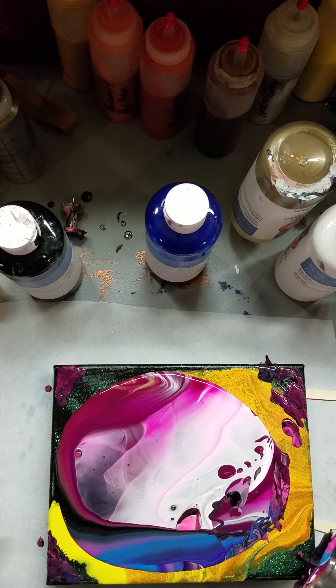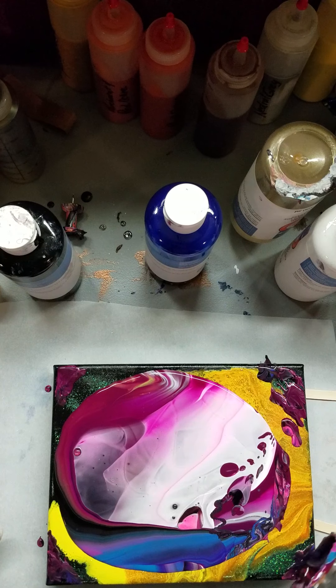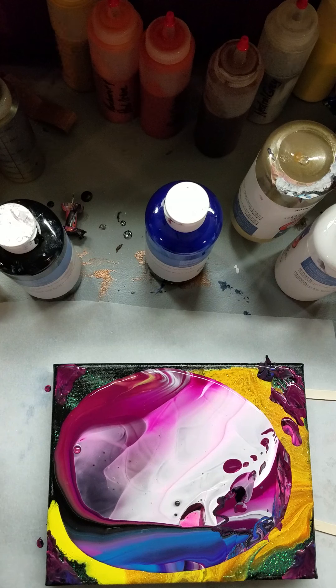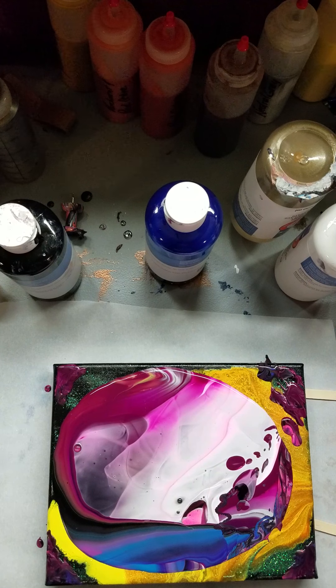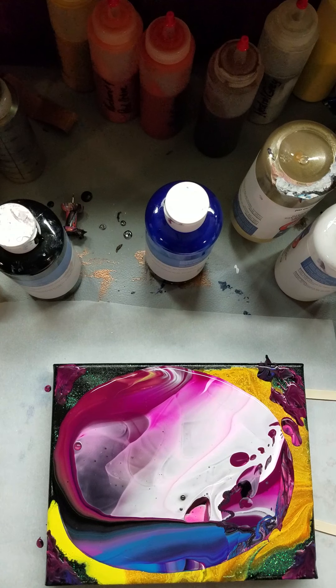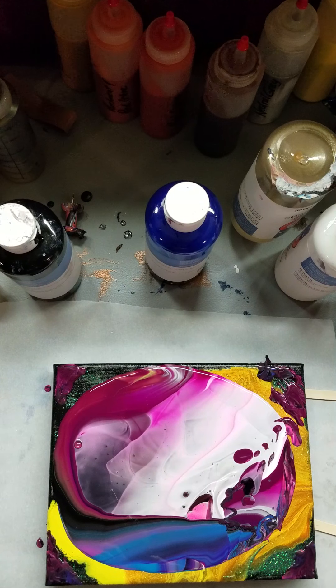I should have brought some music down. Again, I wasn't planning on this. The pour I did last night — it was pretty when I did it, but as it dried it went a little bit too dark. So I thought, let's try to splatter some white on there. I didn't have a paintbrush down here, so I'm like, let's use a skewer. You know, we all use skewers for splattering paint, right?